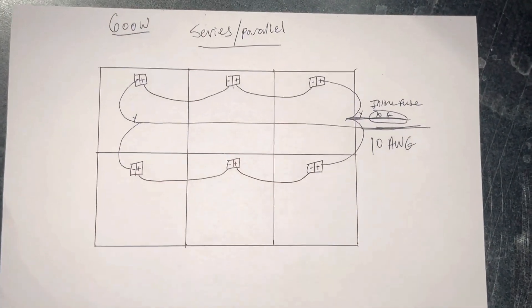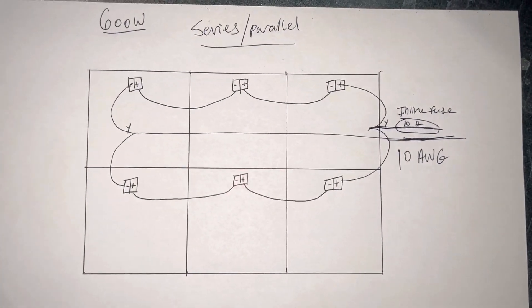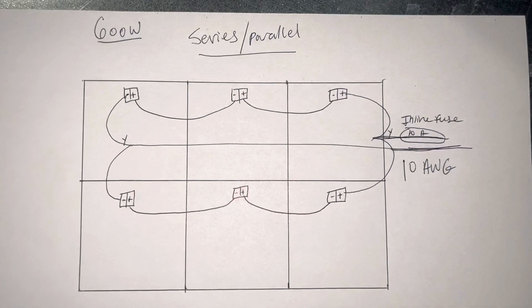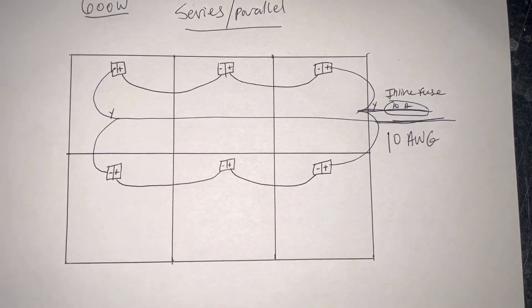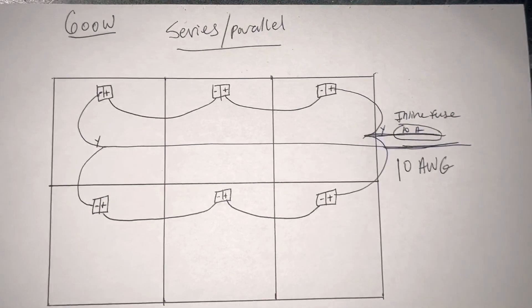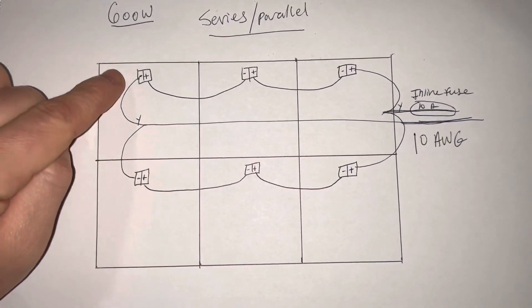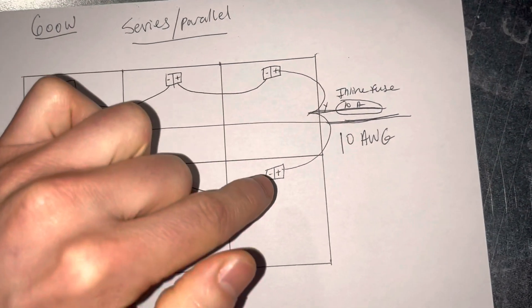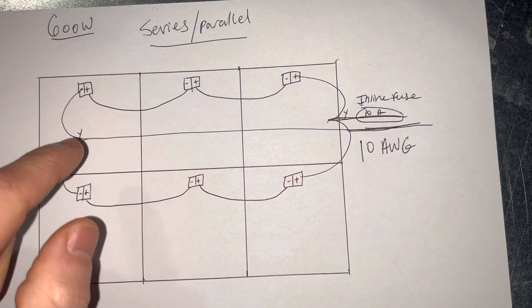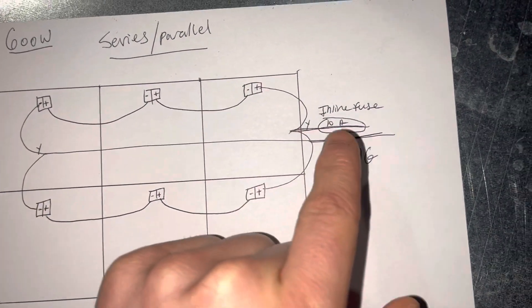I just did this drawing quick to explain a little bit closer how I connected the panels. We have 600 watts of solar and it's a series-parallel connection. The ends are connected negative to negative, positive to positive, and those go into a Y MC4 connector, bringing it down to one wire each.